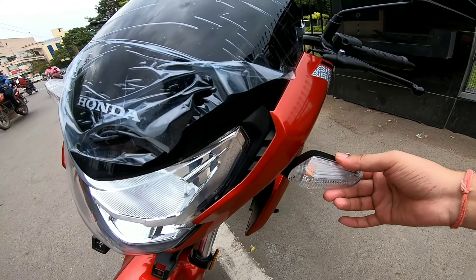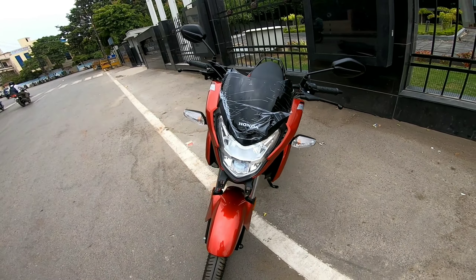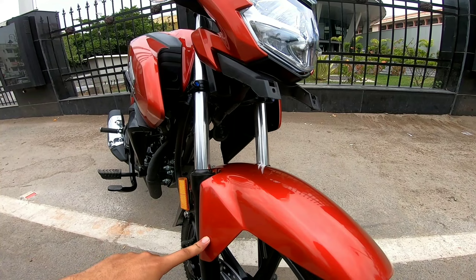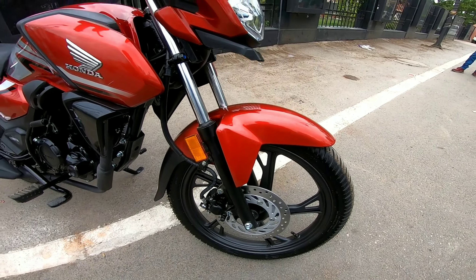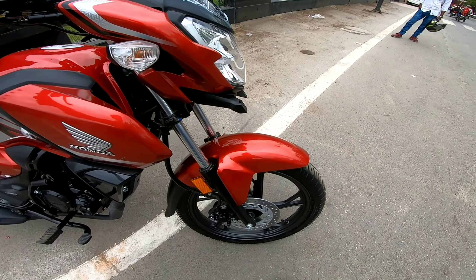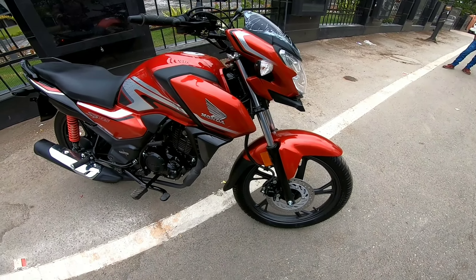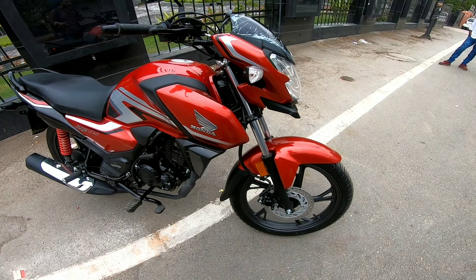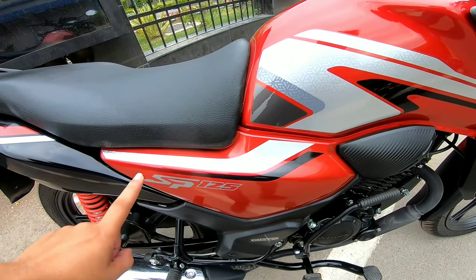You can see the indicators are flexible and good quality, so if you crash your bike, you don't lose your indicators. Coming down, you can see the telescopic suspensions. You can choose disc or drum brakes — in the rear, you can choose drum brakes. And here you can see the Honda 3D logo and the SP-125 badge.